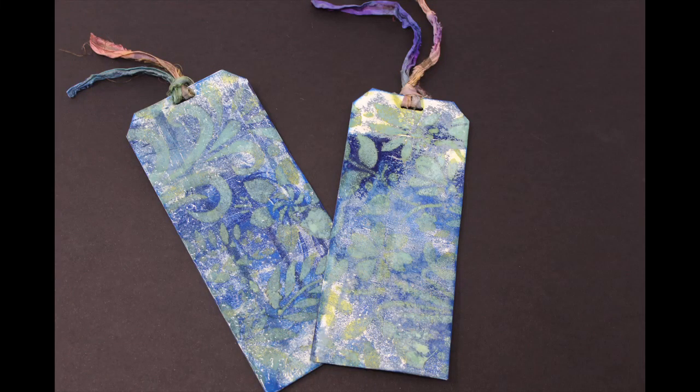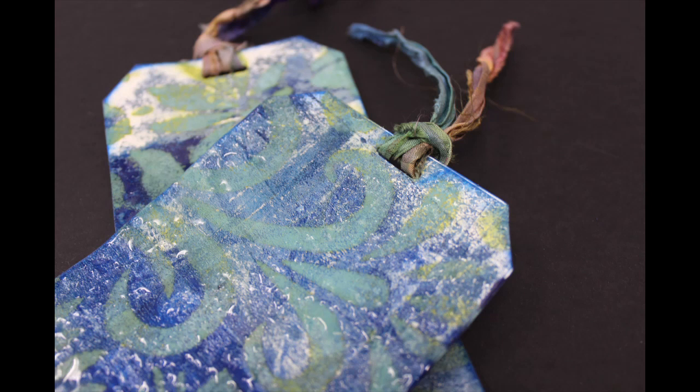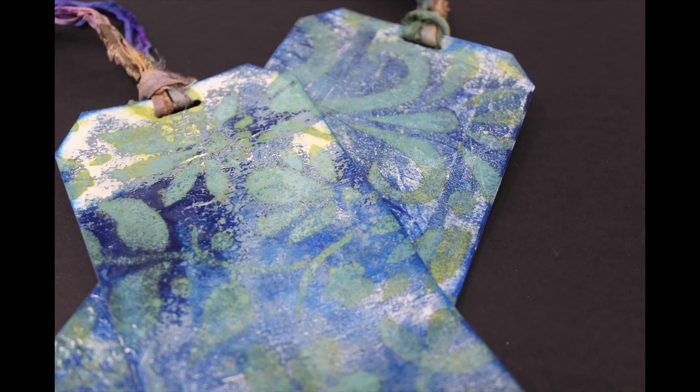This is video number nine in my gel press series, part of a playlist where I am experimenting with different things I can utilize on my gel press. In this particular video I will be using baby powder and scotch tape. I hope you can see some of the results that the backgrounds have given utilizing this process.